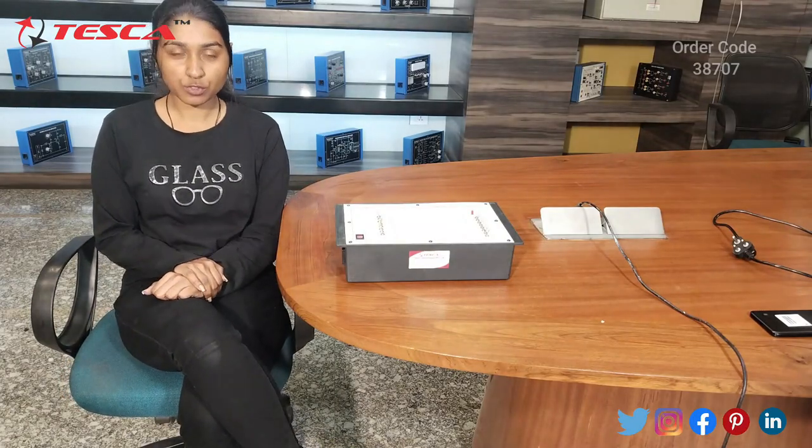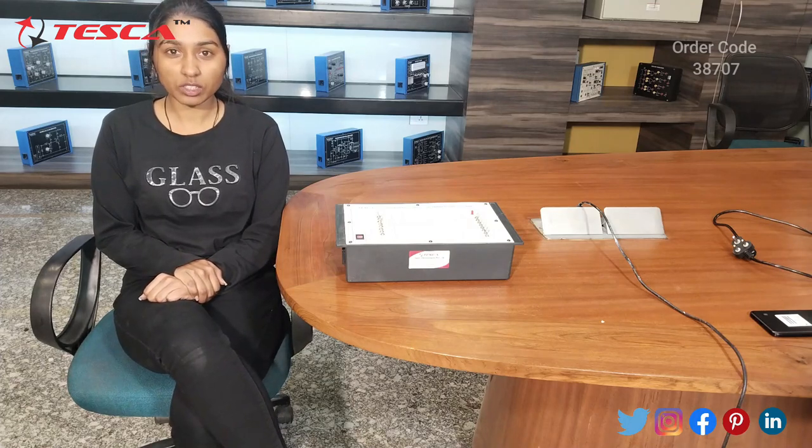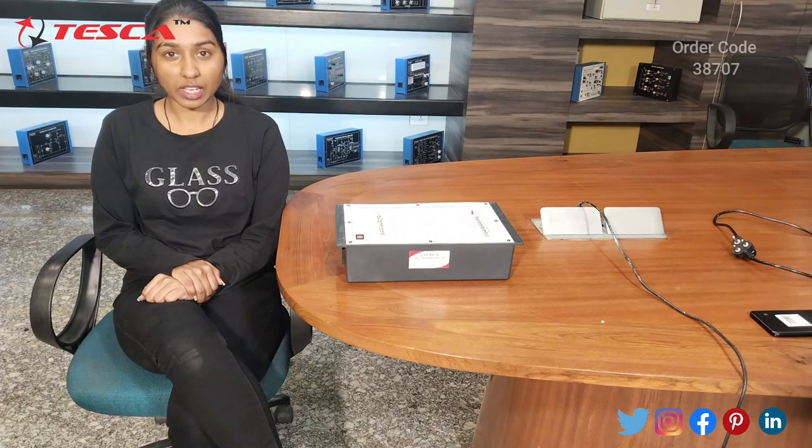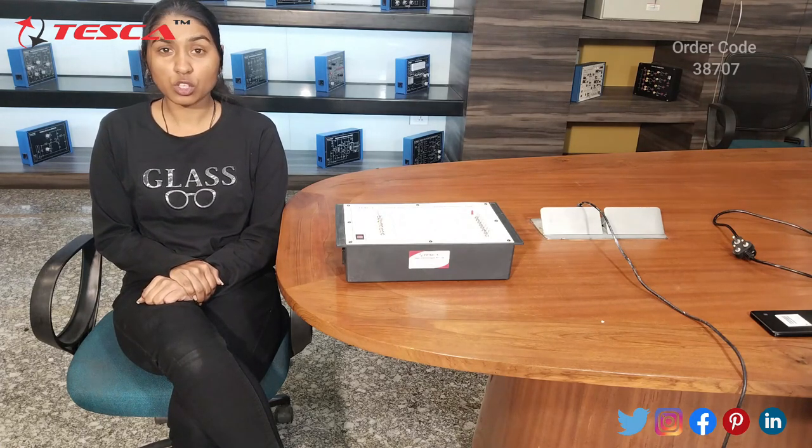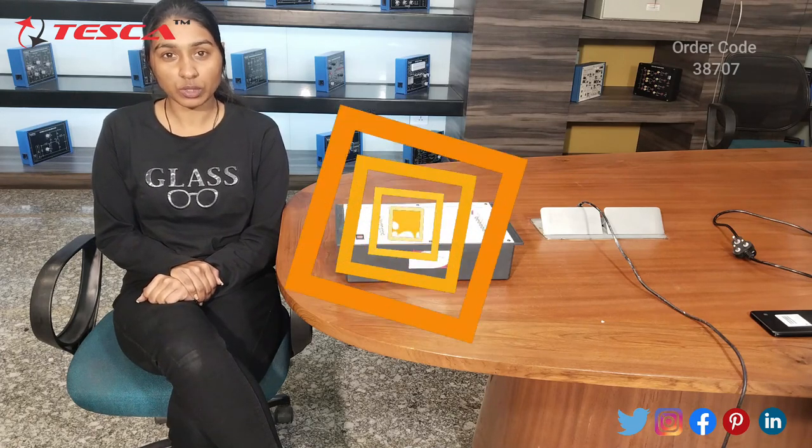This was all the demonstration from my side. If you have any query regarding this, you can contact us at the Tesca Global website — the link is shared in the description. Thank you for watching our video. Please like, share, and subscribe if you liked it.